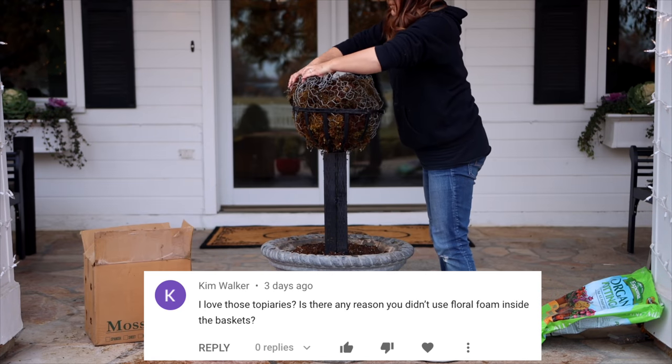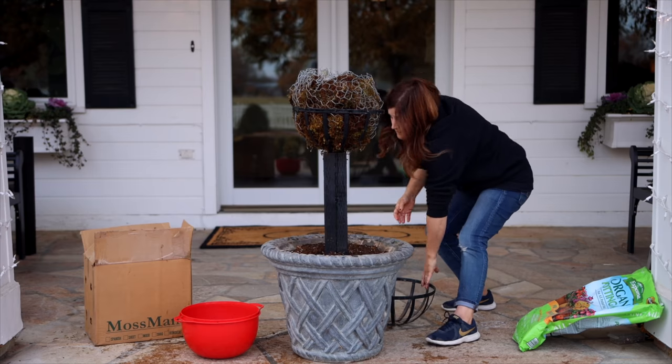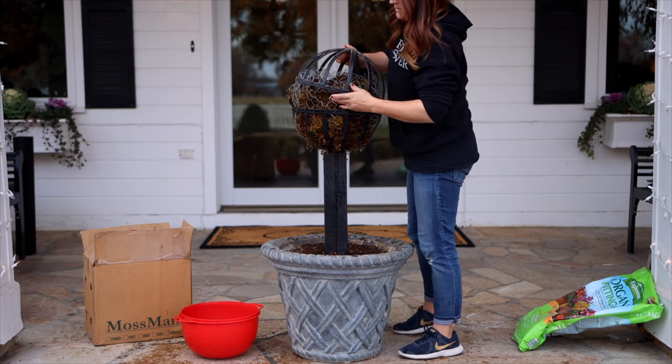Kim asked, is there any reason you didn't use floral foam inside the baskets? I did think about it, but I've been shifting away from using floral foam whenever I can, because I can reuse the moss, the chicken wire, and the soil since those plants aren't taking anything from it. There's quite a bit of controversy surrounding floral foam — it's bad for the environment and doesn't decompose. I figure chicken wire works equally as well. I'll use a little piece of floral foam in specialty cases with really shallow dishes, but I rarely use it now.